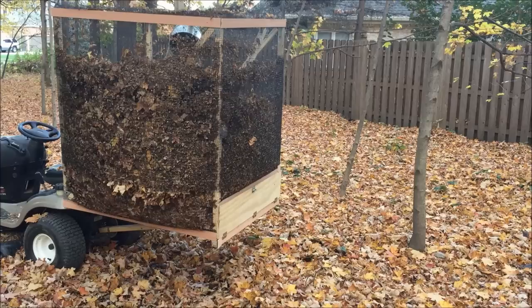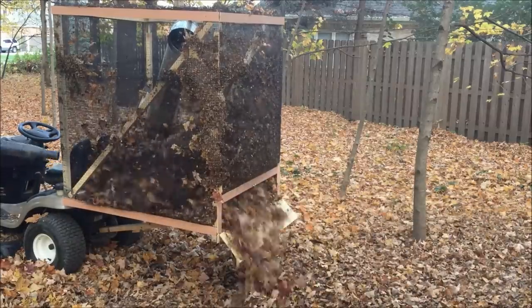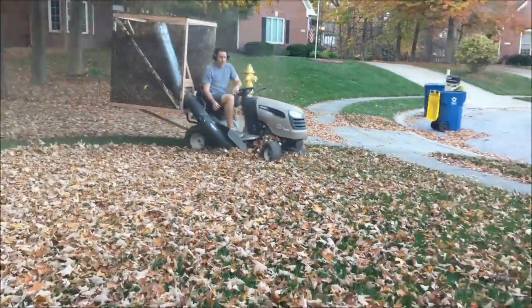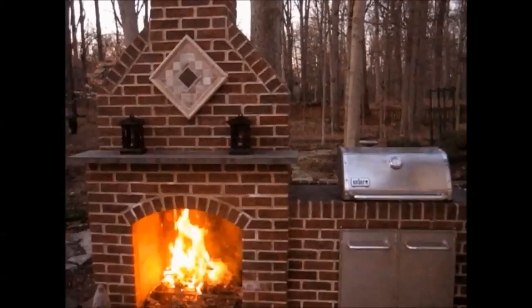Now let's see how easy it is to get them out. Thank you for watching and good luck with your leaf collector. Bye.